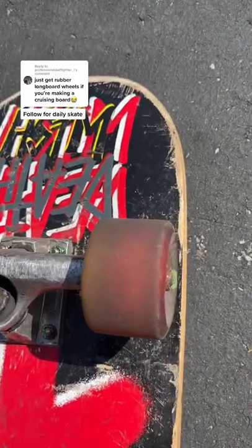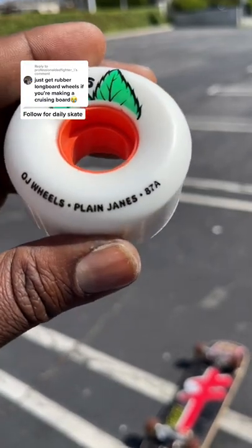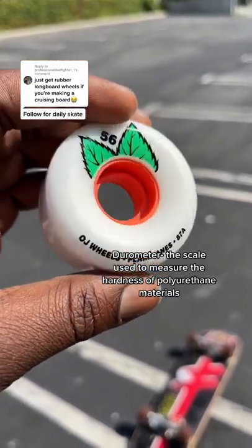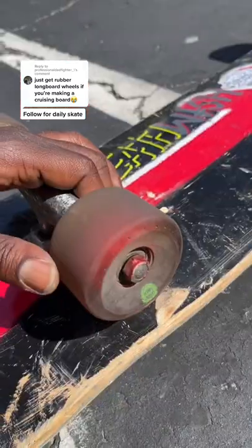If this doesn't match the wheel size you want, you can pick up a hybrid wheel like this one. This wheel says 87a, which describes its hardness. Anything above 87 is going to be hard, which you can powerslide into tricks with easily. Anything below 87 is going to be rubbery and soft.